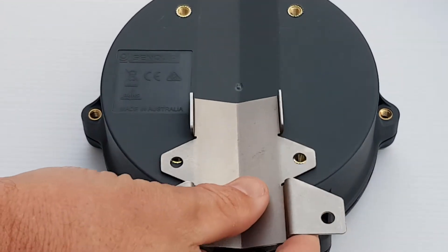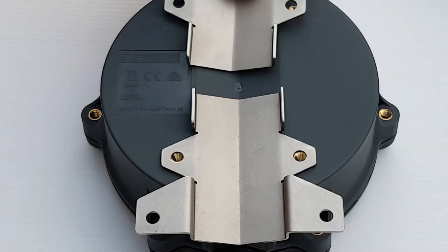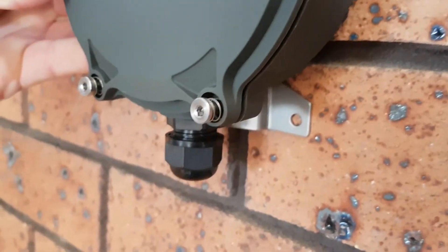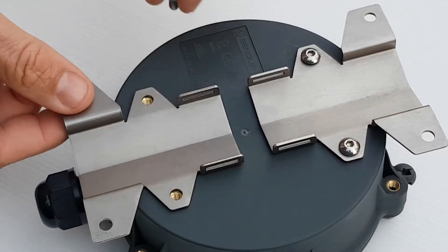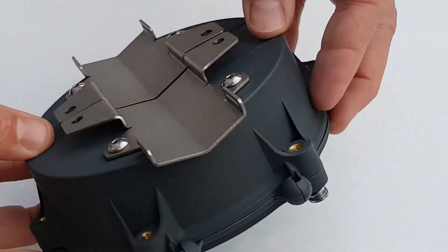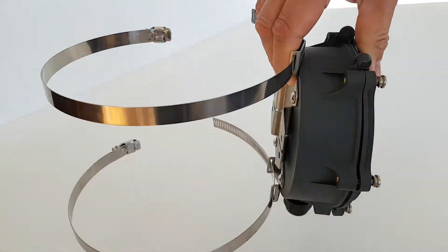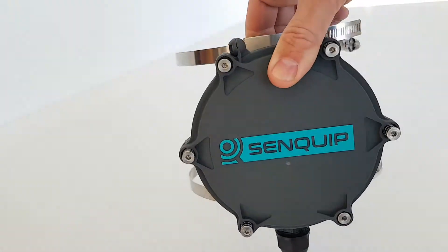The two stainless steel brackets offer flexible mounting options. The first option is wall mount — mount both brackets using the screws provided. By switching the brackets around, the Orb can be pole mounted. Thread two Jubilee clips through the guides and adjust to the correct size to secure in place.